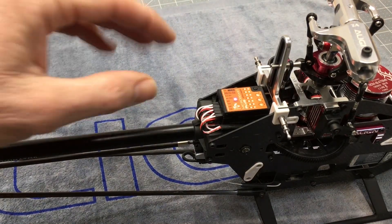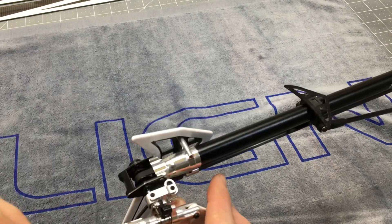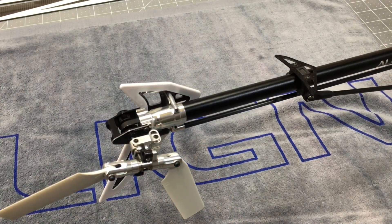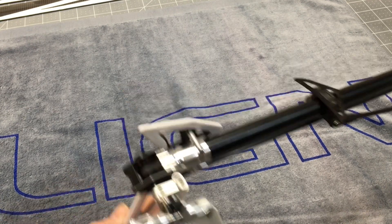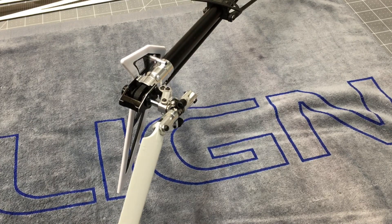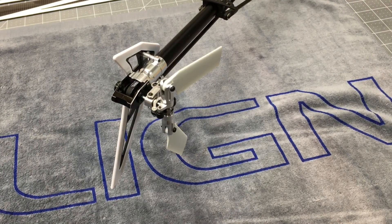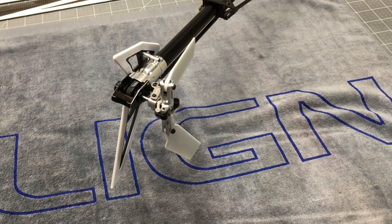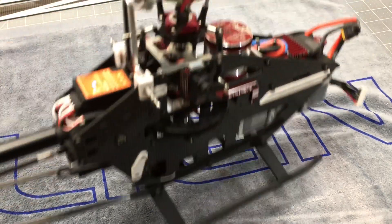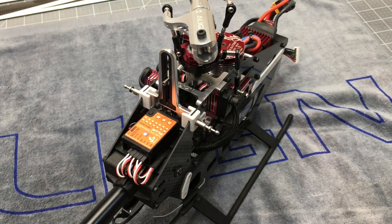So now we are going to adjust the Micro Beast for the end points on the tail. I went ahead and got this out of whack on purpose. So if I go one way, it's binding all the way over — that's as much travel as I have. Left stick is binding. When we go left we bind, when we go right we don't have enough travel. So we are going to go into our Micro Beast and push the little button right here.